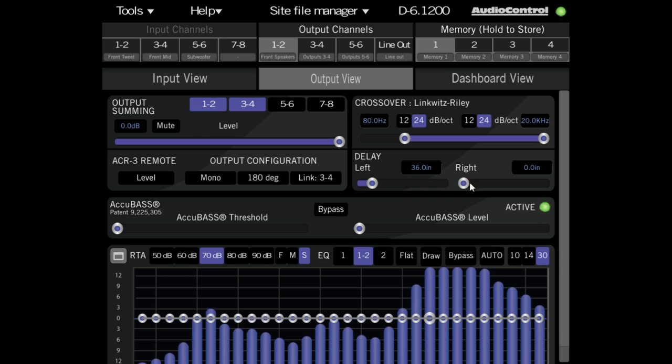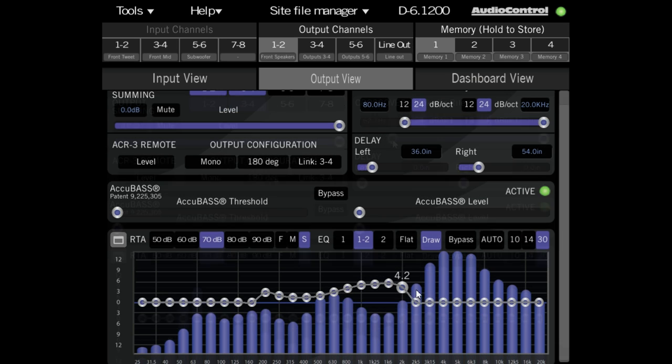One of the best ways to make our custom car audio system sound amazing is to add a DSP to that system. A DSP, or digital signal processor, allows us to control time alignment, crossovers, and tune an equalizer for each speaker in order to tune our multiple speaker system to perfection.